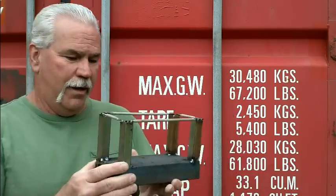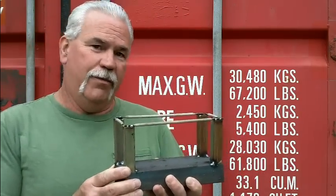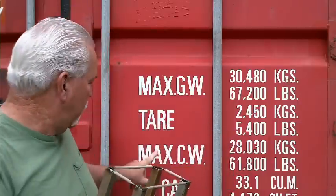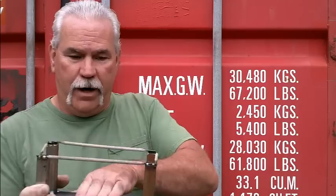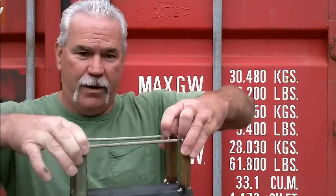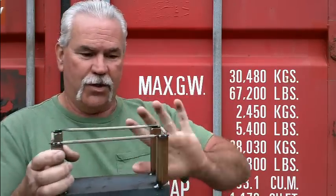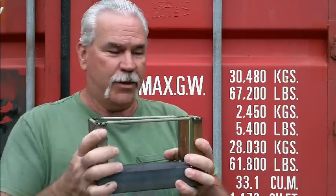I want to show you a little bit about how the stress points on these are built — I just threw this together in about five minutes to show you. This is actually the strength of these containers: the floor and the uprights. This is where it's at. If you look at the maximum capacity, 61,800 pounds you can put right here. They lift them from the top — that is your strength. I welded these on here to show you they're not that strong. If you'd wrap this in tin foil, that's what you have right here. It's one-eighth corrugated steel on the outside.